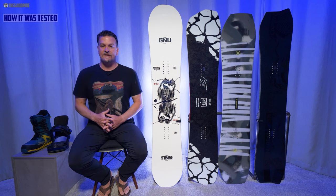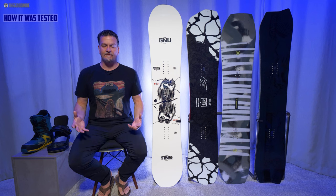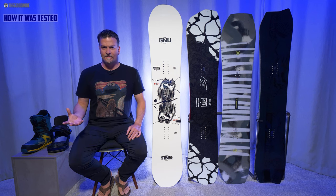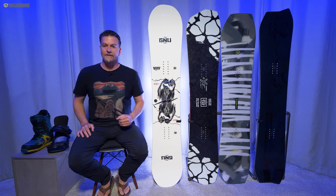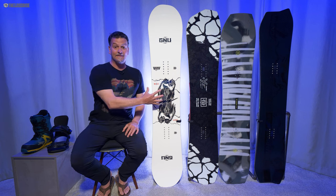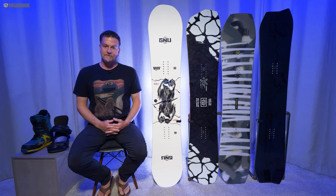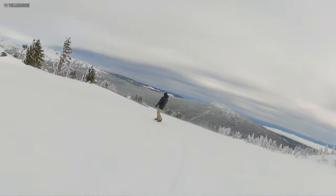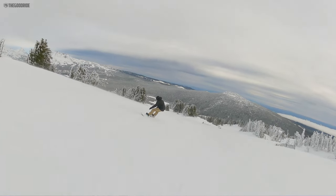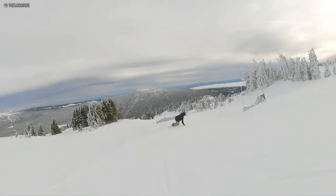I spent the whole season testing it here and there against other boards like the Yes Greats — a long-time favorite — the Ride Twin Pig, an emerging amazing favorite we've really been loving this last season, and the Capita A Simulator, another really fun, poppy, amazing mostly-camber kind of ride. I rode this with my Burton Kendos and Union Atlas, and got some time with the Contact Pros as well. I tested it in a wide variety of conditions, from pretty hard snow to pretty messy snow and a little bit in between. I didn't try it in powder since I only had a few of those precious days and wanted to try other boards.